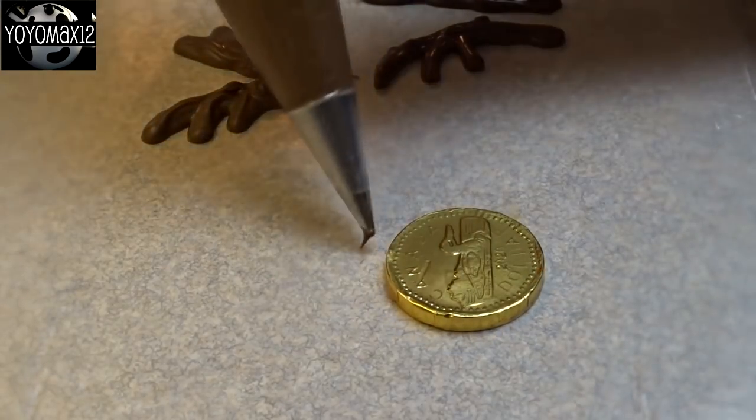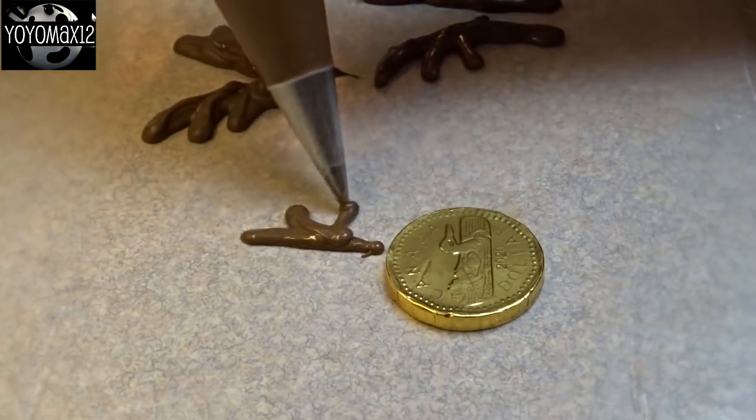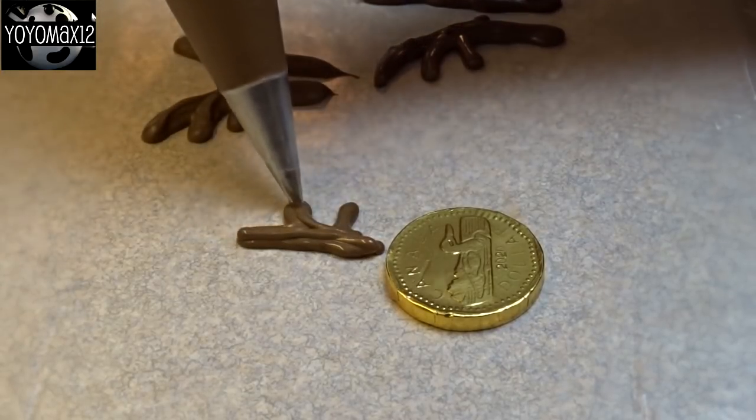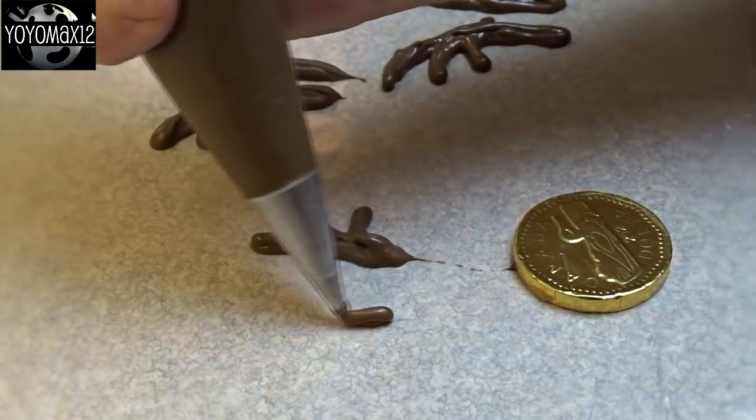First thing we're going to do is make some antlers. You can use regular chocolate or in this case I'm using candy melts. Melt it, put it in a piping bag. I'm using a writing tip but you could just cut the corner off the bag.